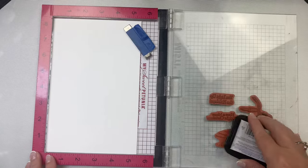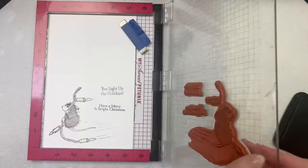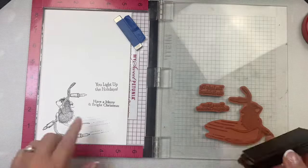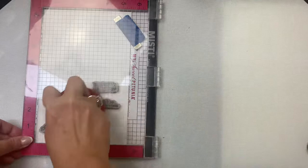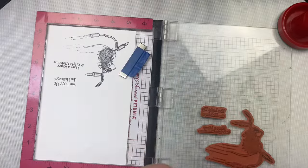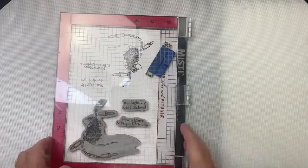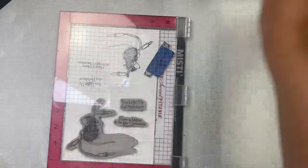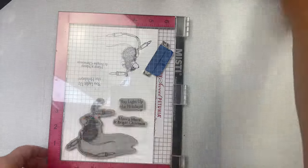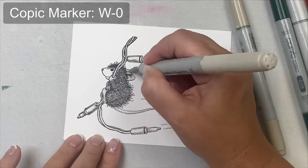I've taken a sheet of Neenah Solar White Classic Crest cardstock, cut it in half, and placed it in my Misti stamping platform. Since these are rubber stamps, I removed the foam piece I normally keep in my Misti for clear stamps. I've placed the image of the mouse swinging on the Christmas lights plus the two sentiments on one end so I can stamp this out twice. I always like to stamp two images in case I mess up on one. I'm using Memento Tuxedo Black ink since it's Copic marker friendly, and I stamped it a few times since I didn't get enough ink on the mouse's ear the first go around. Since the mouse is pretty dark already, I didn't think a dark gray was needed, so I decided to start with the lightest warm gray color, which is W0.